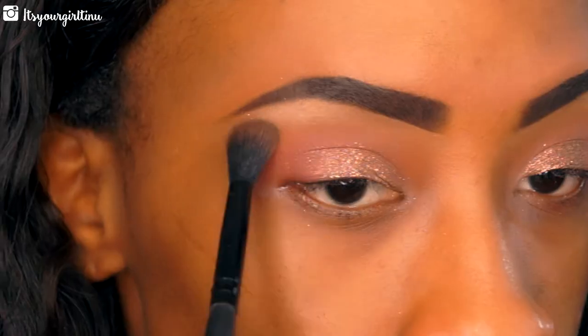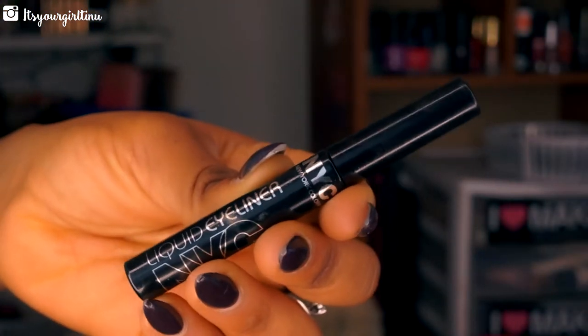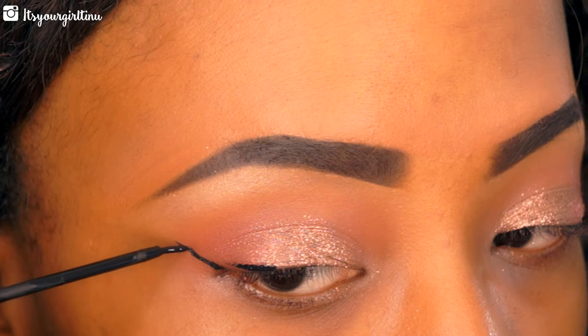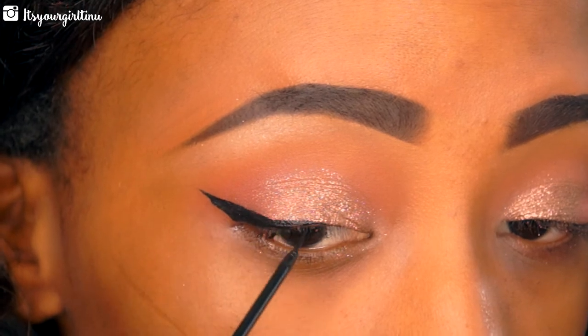Then we're going to be lining our eyes with NYC's liquid liner in black. I'm doing a really nice standard wing liner, but it's a little different because I don't bring the liner so thick towards the inner corners.